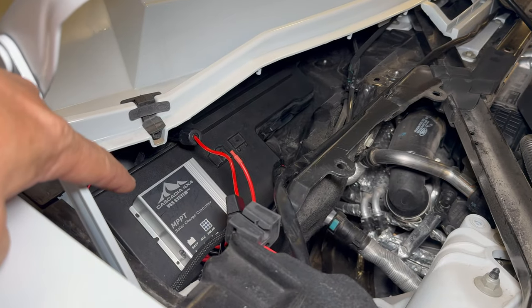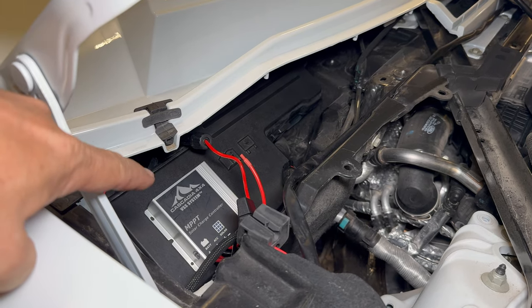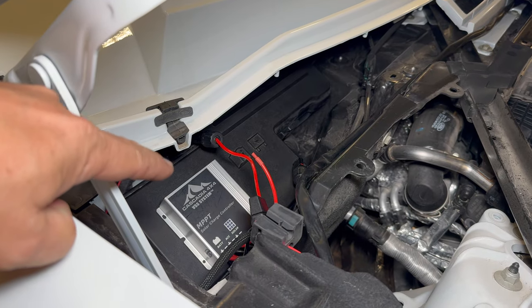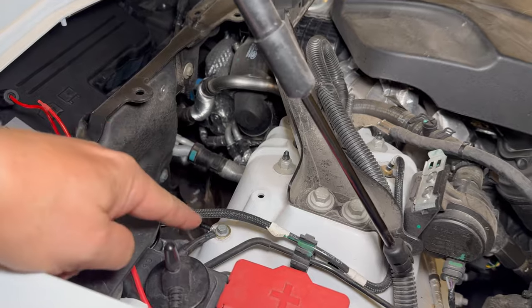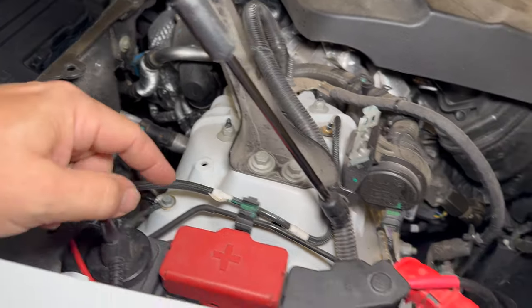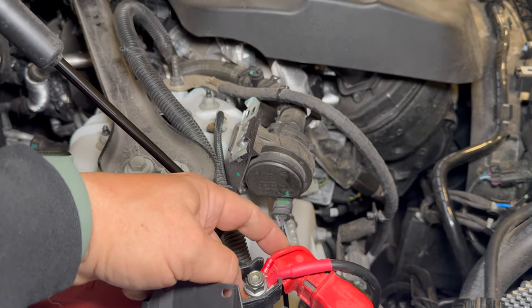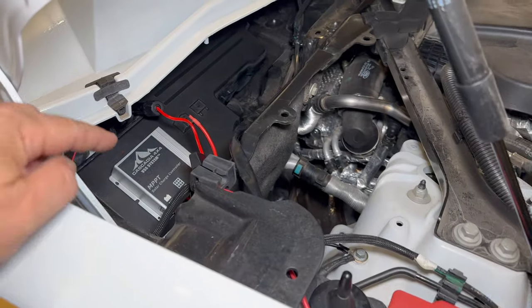I've decided to mount my charge controller on the cover for the fuse box. I stuck it on there and removed the fuse box cover several times, double-checking that it would work fine. Then I ran the battery connections — the negative to a bolt right here, and the positive is run into the fuse box area. So I do have the battery hooked up to the solar charge controller now.